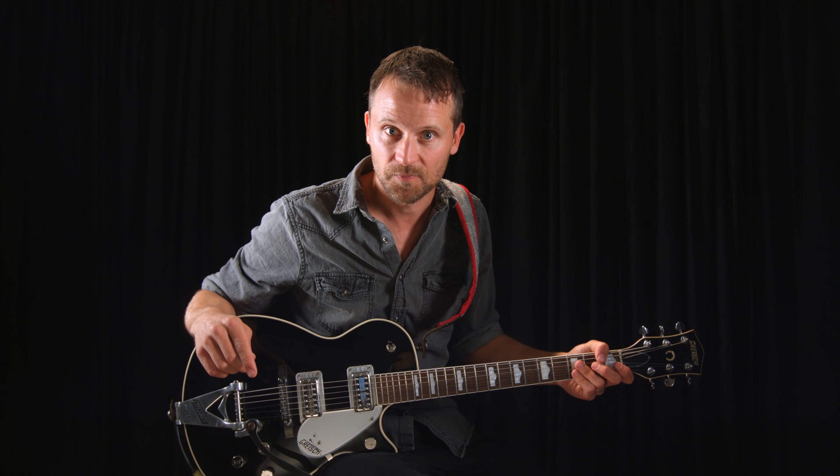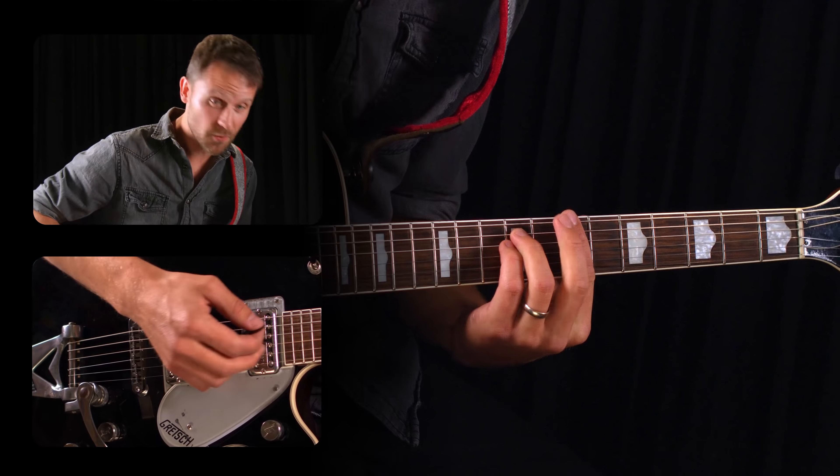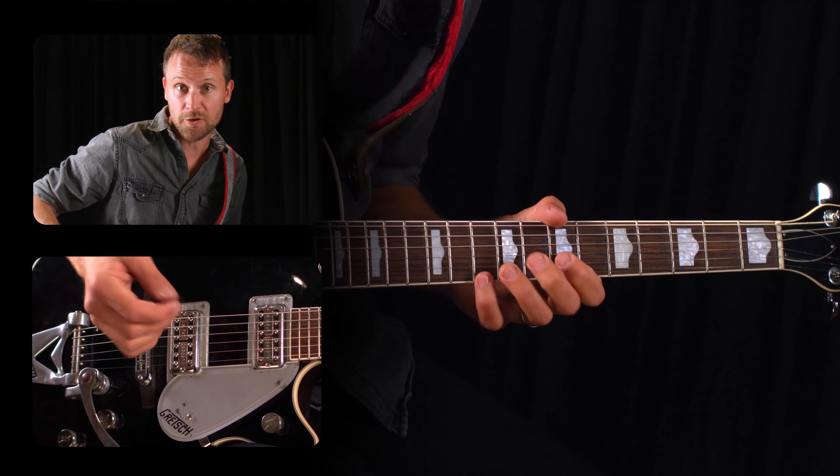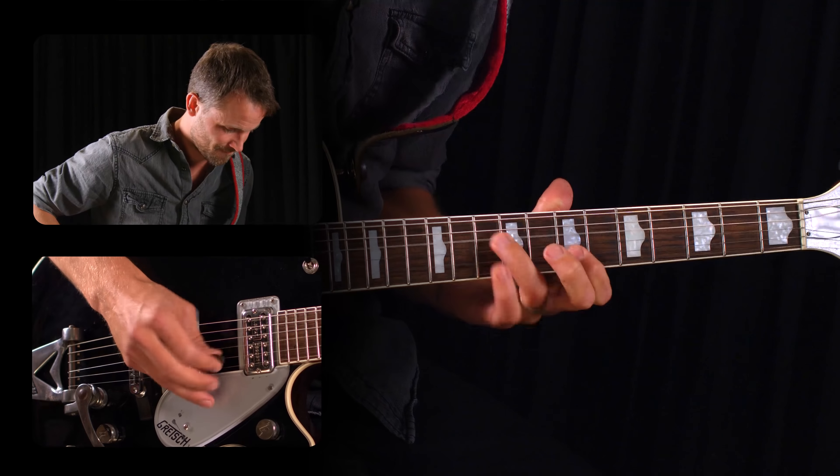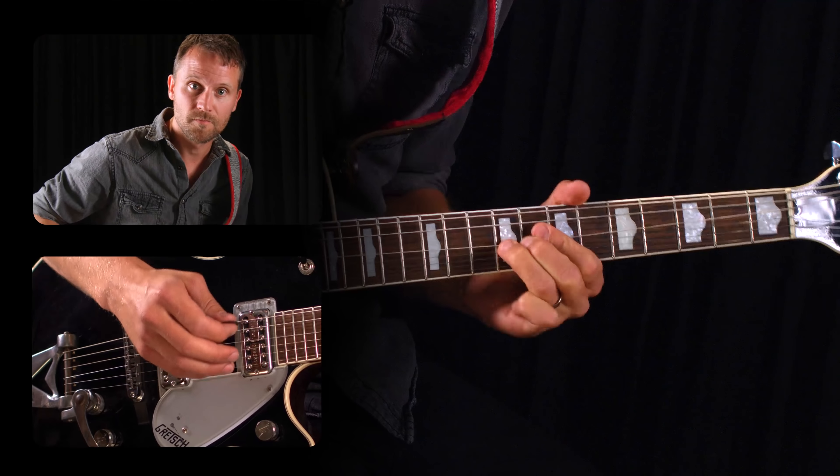Let me show you how it works. First let's pick a key. Let's say we're in B minor and you have your standard blues rock pentatonic comfort zone right here. In order to keep it simple I'll use a really standard blues rock lick for the example, but remember that you can use this approach with any lick in any style of music.